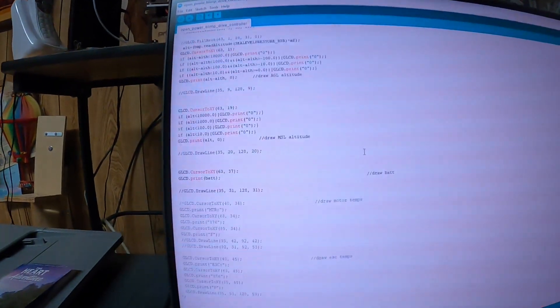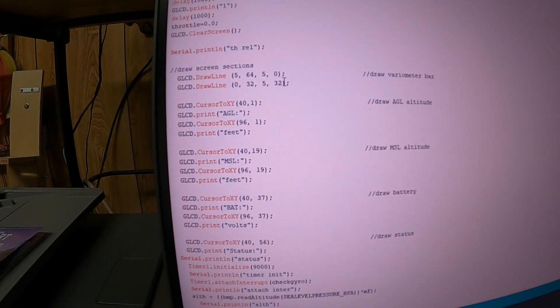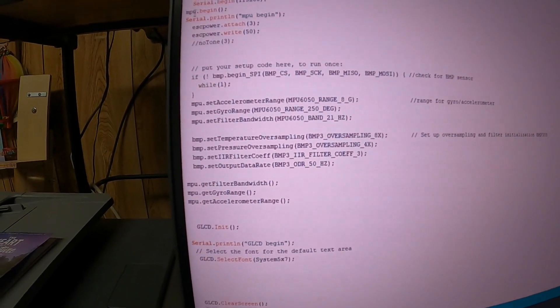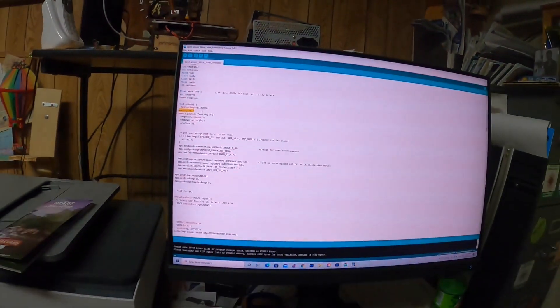You'll have to excuse me because I've taught myself how to program Arduino. I've never taken a programming class in my life, but it turns out if you actually tell it what you're trying to use it to start doing, it works a lot better.